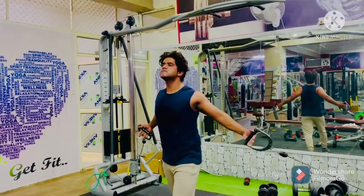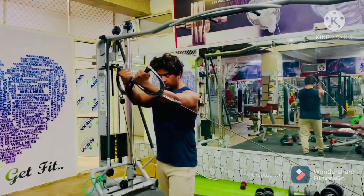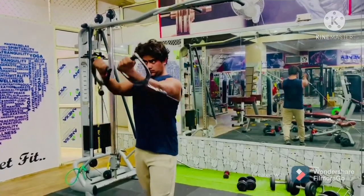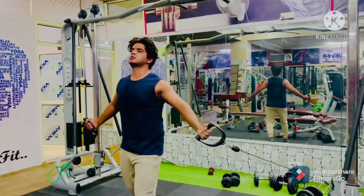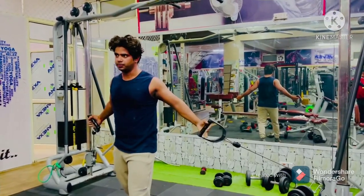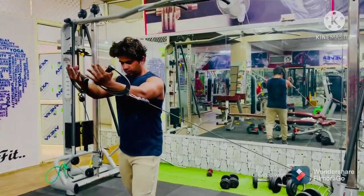Firm grip. Controlled movement. Positive and negative — you have to be careful. You have to perform slowly on the negative.